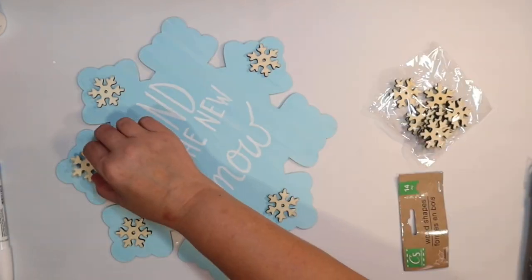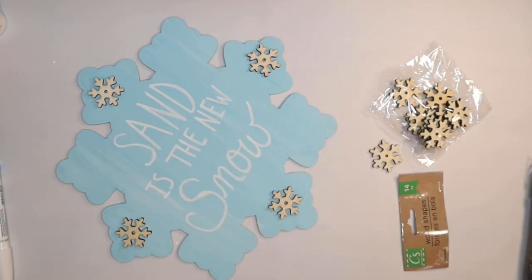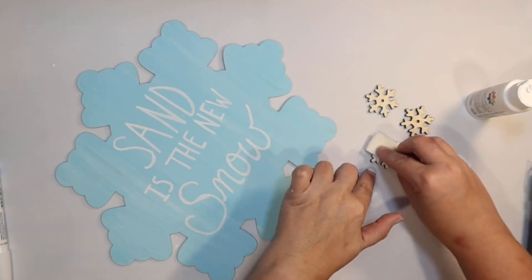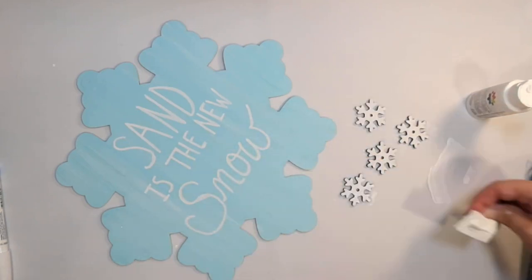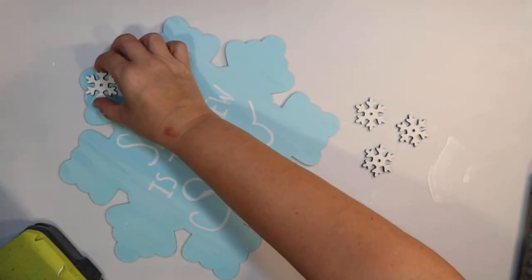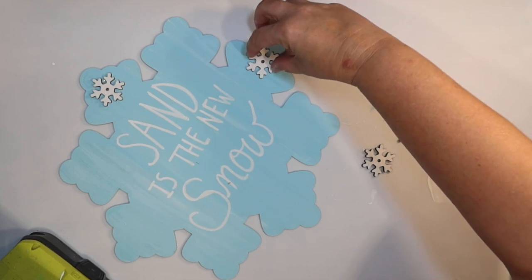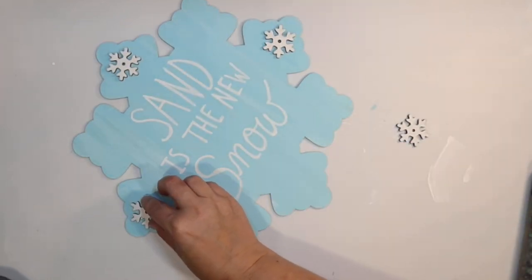I'm going to use some of these little wood snowflakes from the Dollar Tree to decorate the snowflake a little further, give it more fun touch. I'm just using a makeup sponge and some white paint and simply painting those. I thought about doing a snowflake on each little point but I decided less was more and I'm only going to do four — one on the top, bottom, and both sides.